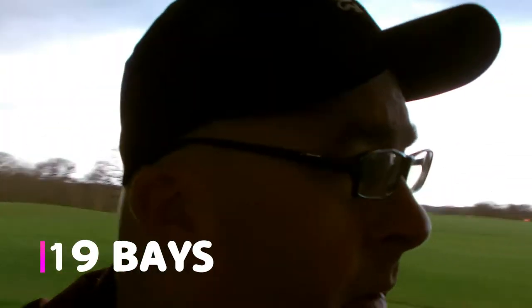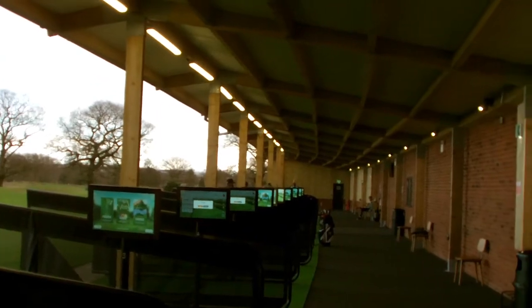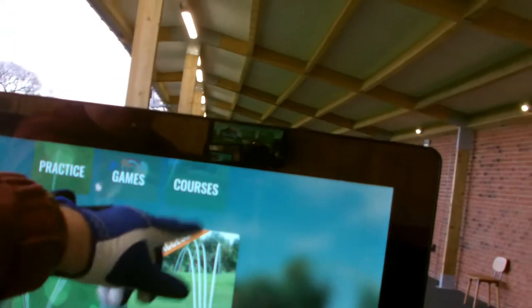Very, very posh inside — very nice, because it's new. Every bay has a Trackman. You can either play it on your phone or you can play it on the screen here. You've got a choice of games, course or practice. All you do is put in your bay number. You can either do it on your phone, which is instant, or you can do it on the computer, which I believe adds it a couple of minutes afterwards.